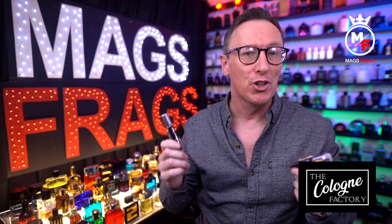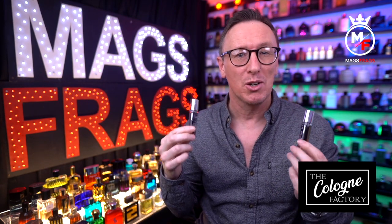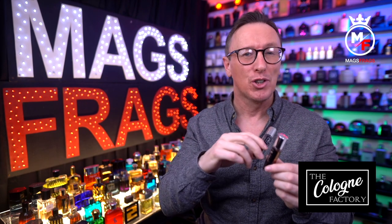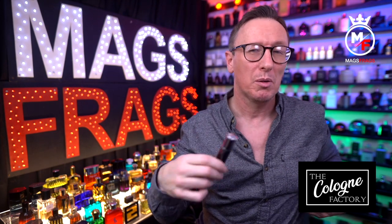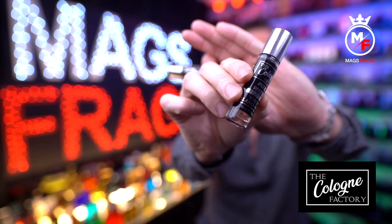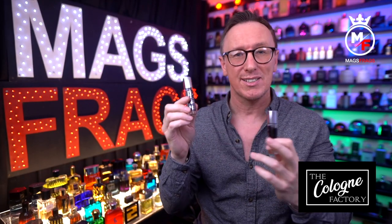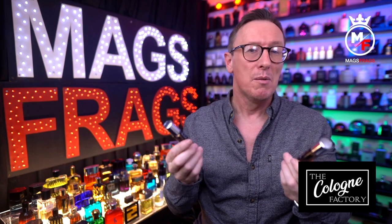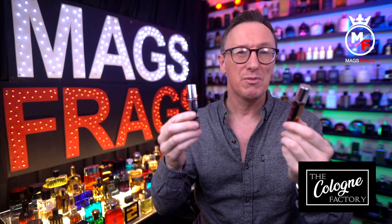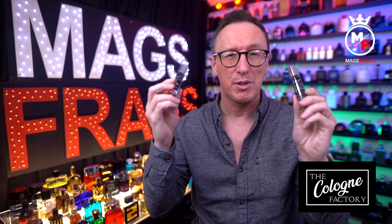As with all clone houses you don't get any fancy packaging with these; however they do come in a nice presentation box when you buy them, but because these were just freebies they arrived in a padded envelope so I don't have the presentation box. I really like the black and chrome lettering on the bottles and I also like the fact that the name of the original fragrance it's inspired by is printed on the label. Overall there's nothing to get too excited about in terms of presentation, but they're very functional with decent sprayers and they look absolutely fine.